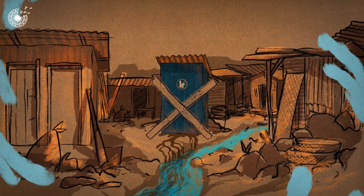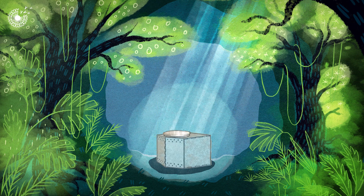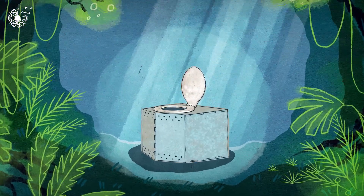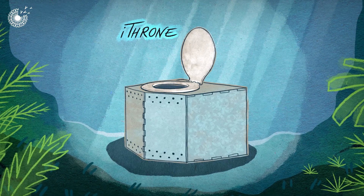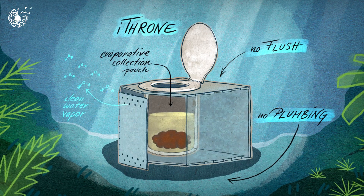So clearly, we need a new way to flush — and the solution seems to be with no flush at all. Take a seat on the iThrone. Developed by Change Water Labs, it's a no-flush, plumbing-free toilet that dehydrates human waste.